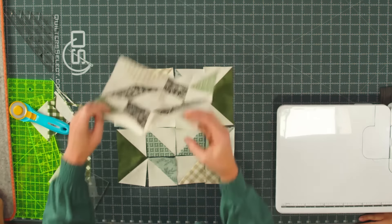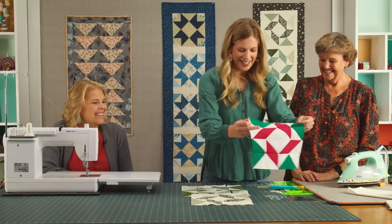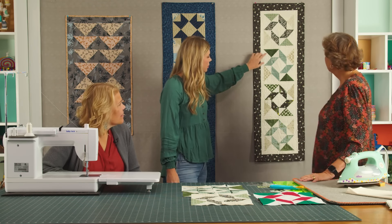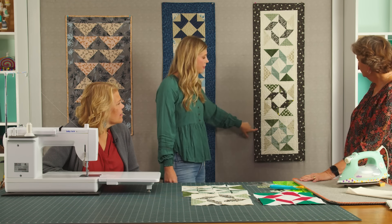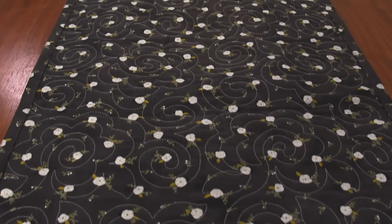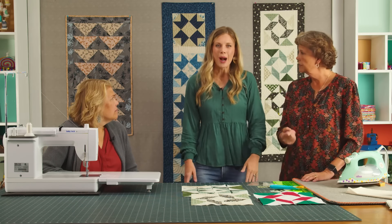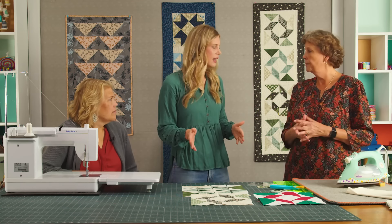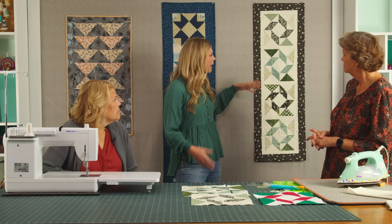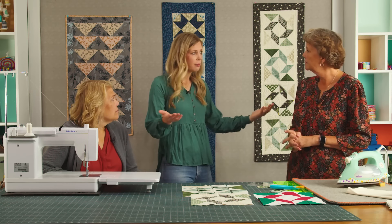It turns out really cute. I also made one in solids because I thought it would be really cute for the holidays at Christmas. It comes together really quick. To finish it up, I sashed in between the blocks with an inch-and-a-half sashing, then a two-and-a-half-inch outer border, and used curly twirly flowers to quilt it, with that same little floral print on the back. I used about half a charm pack, so you could do two runners out of one charm pack. You need about a half yard of background and a half yard for your outer border.